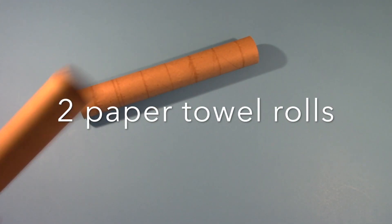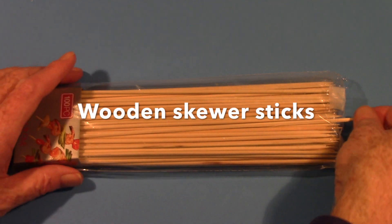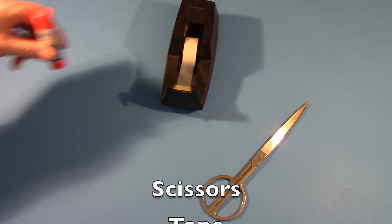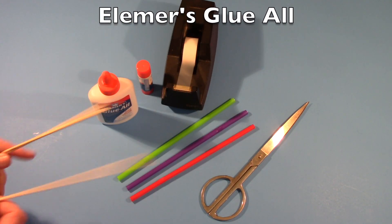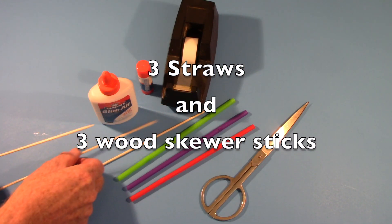You'll need two paper towel rolls and wooden skewer sticks — your parents may have to buy them for you. In addition, you'll need scissors, tape, a glue stick, and Elmer's glue. To make the axles to hold on the wheels, you'll need three straws and three wooden skewer sticks.